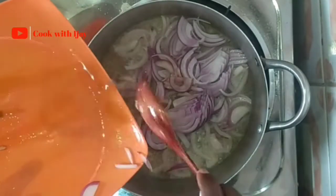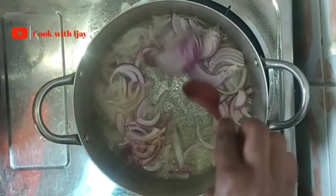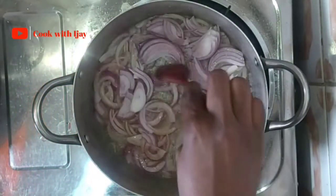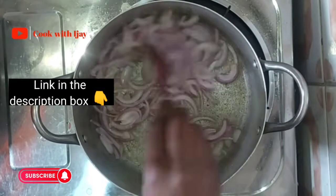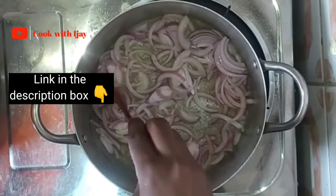I'll give this a quick stir before I add in my ginger garlic paste. I'll be leaving the link for the ginger garlic paste in the description box below for those who do not know what it is.